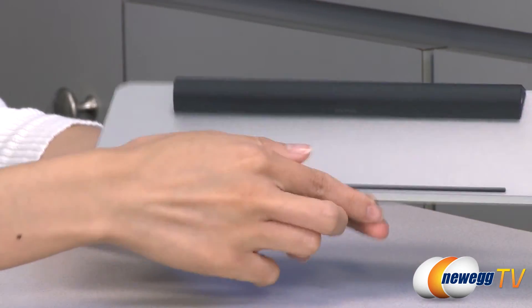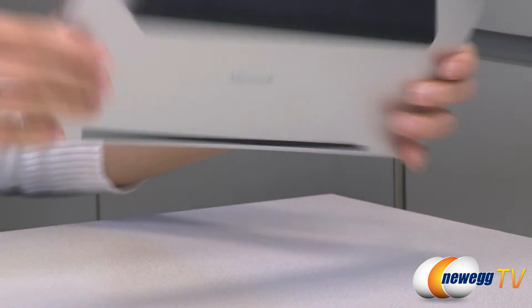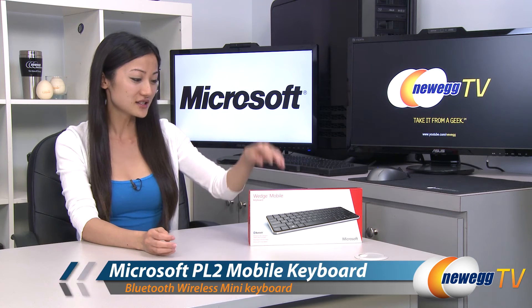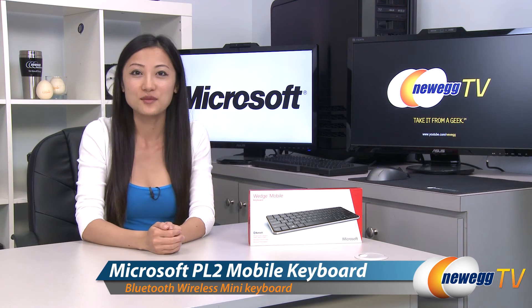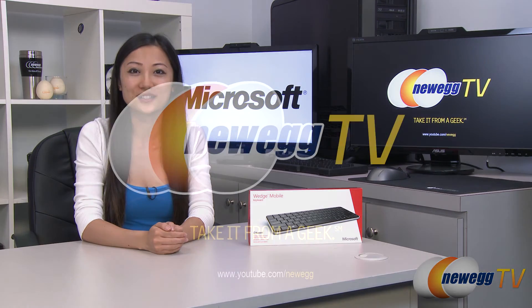One last thing is this rubber strip here — it's so that your keyboard will stay in place when you are typing. That wraps up our overview on this Microsoft Wedge mobile keyboard. I'm Joanne, and if you enjoyed this video be sure to subscribe to our Newegg YouTube channel. Thanks for watching Newegg TV and we'll see you next time.